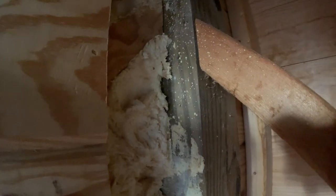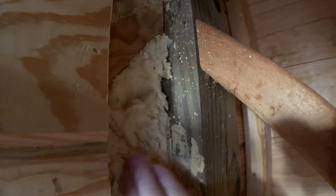Where the wall boards don't go all the way to the post you can see the spray foam. This is Icynene open-cell spray foam.